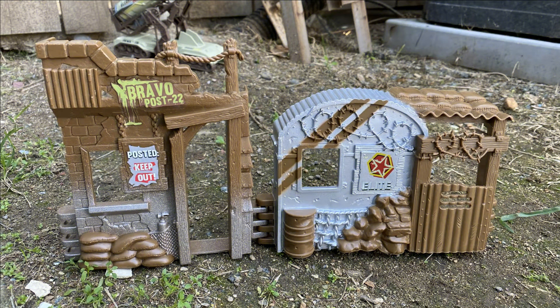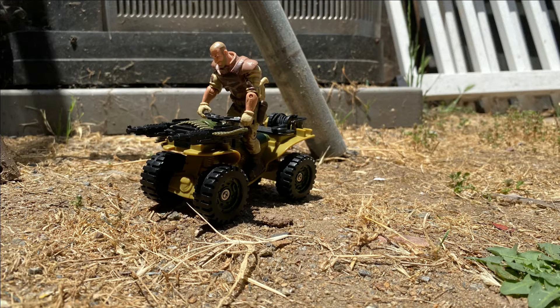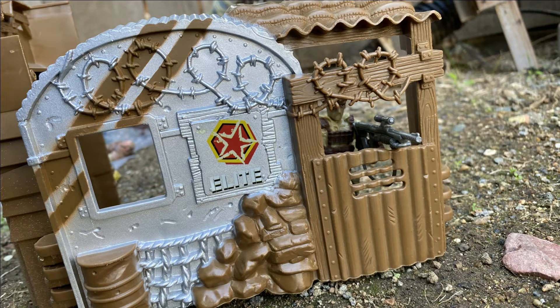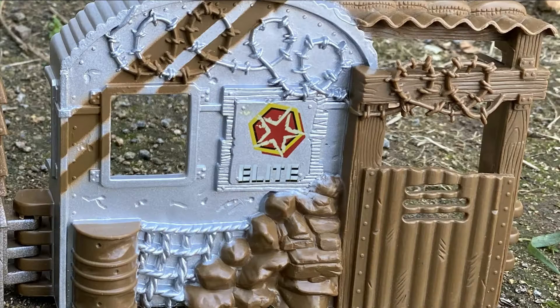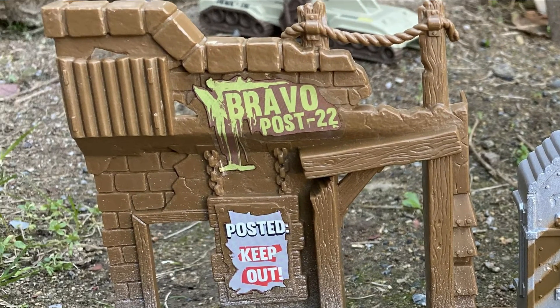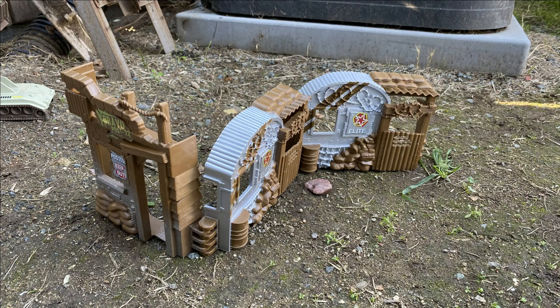Some sets of the core total soldier come with backgrounds and vehicles that we've already looked at. The backgrounds bring the military environment to life. There is nice detail on the outside — one sticker says elite and the other bravo post 22. These have some very nice detail on the outside.